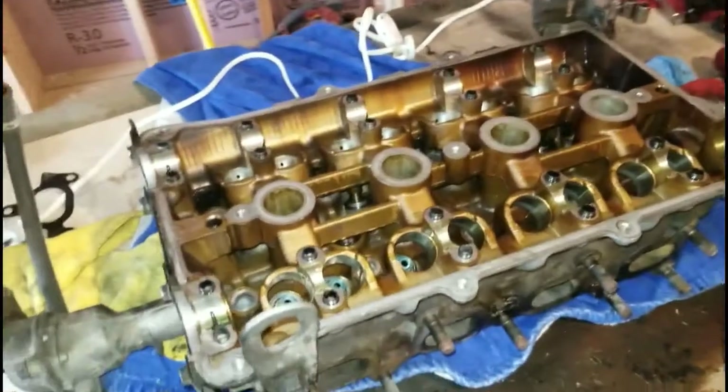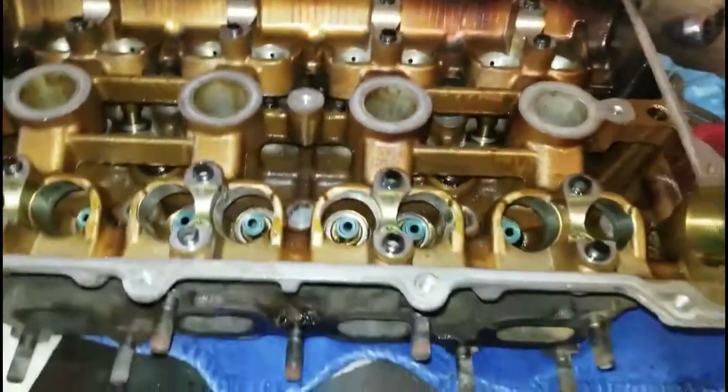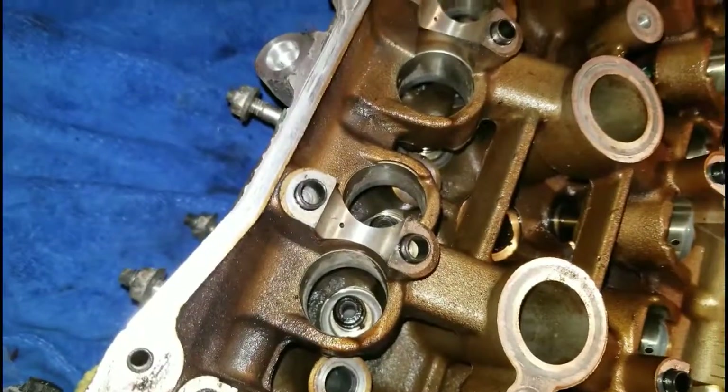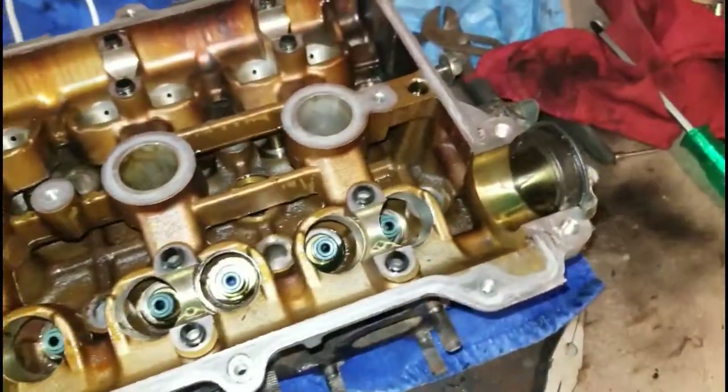Hey everybody, Chris here. Just wanted to give you a quick update today — we are rebuilding a head. This is the BP4W Mazda Miata head, basically the one that people want right now. I'm going through and replacing all of the valve seals, as you can see we've got new seals down in there.